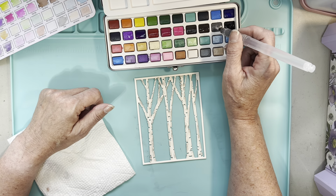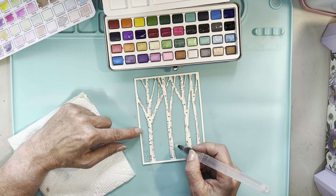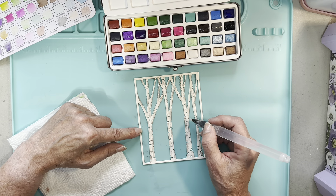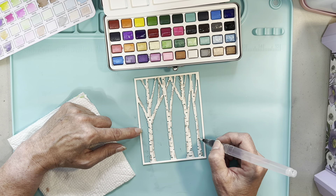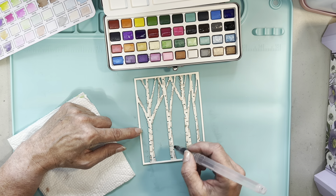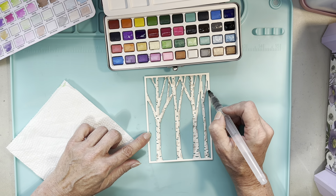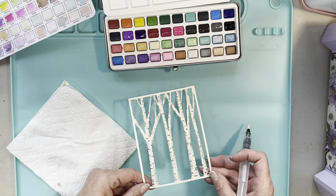I'm going to dip in and put some darker color in between the middle of the trees. Birch trees have bark that peels — I remember as a little kid I used to peel the bark off our birch trees. I thought it was like peeling their skin off, and my mother would say 'don't, you'll kill our trees.' But as a kid you're like, this is fun! If you want to pick up some color, just dab it with your paper towel. Trees are done — that was really quick.